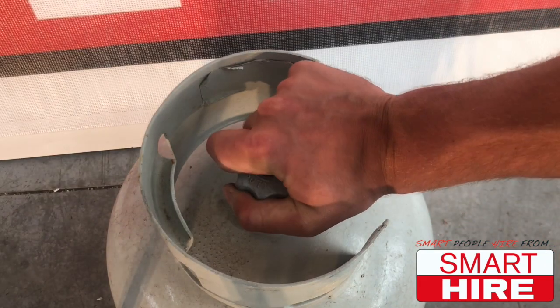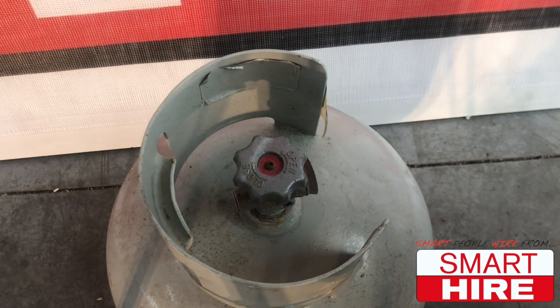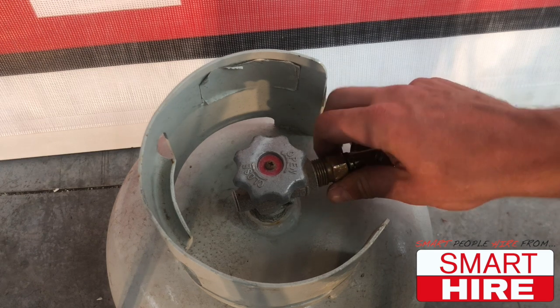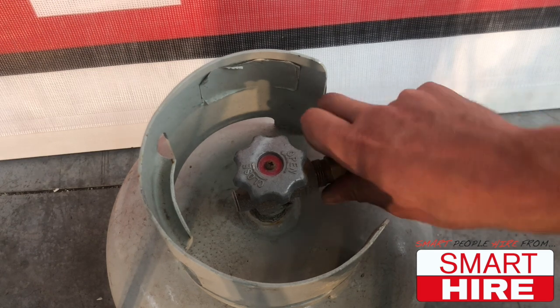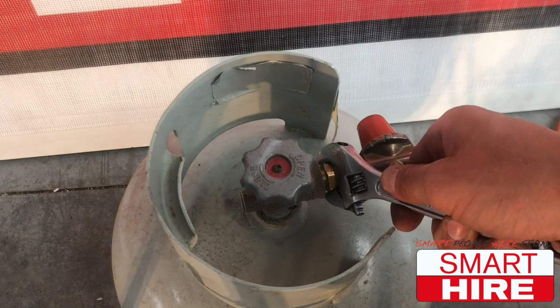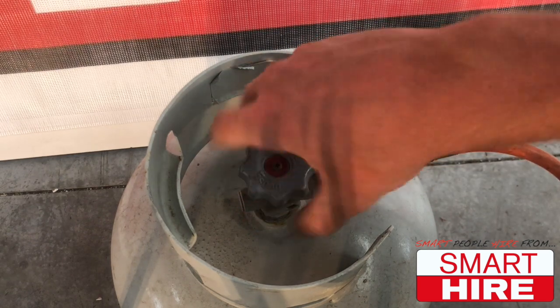Second, to prepare to start the heater, make sure the gas is firmly closed and without leaks. Then begin to attach and tighten the gas hose fitting, keeping in mind that it is a reverse thread fitting and must be spun left to tighten. The gas valve is now free to be opened on the head of the bottle.